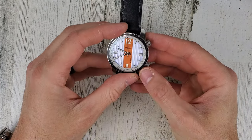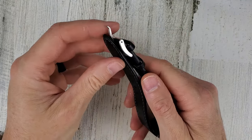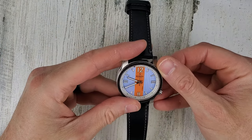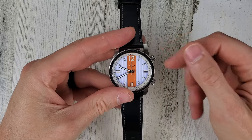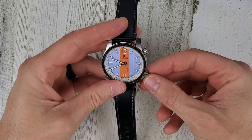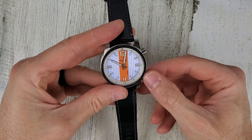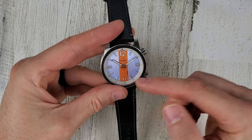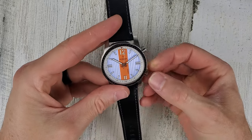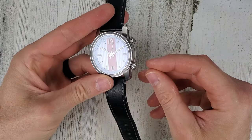So what do we have going on here with the two internal rotating bezel? Bi-directional. It does not screw down. The crown doesn't screw down either. So automatic watch, no date. First pull out right into time set, so it does not have a ghost date either. Let's get this wound up.